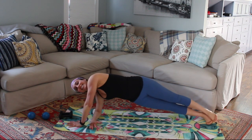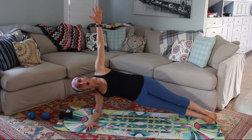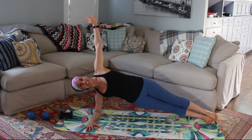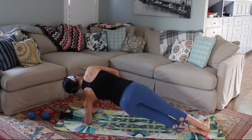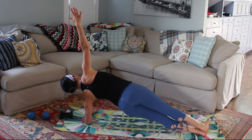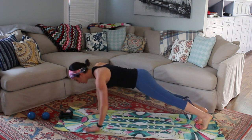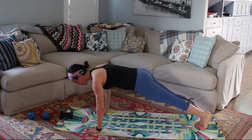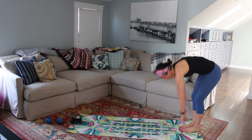Turn one arm in, stack everything up, reach the top arm up, lift up that top hip. Hold for five, four, you got it, three, two. Let's turn to the other side — lift up that arm, lift up from that bottom oblique. Holding here for five, four, three, two — really reach it — and one. Press up onto straight arms. Hold your plank for eight, seven, six — push away from that mat — four, three, two. Walk it back and roll it up.